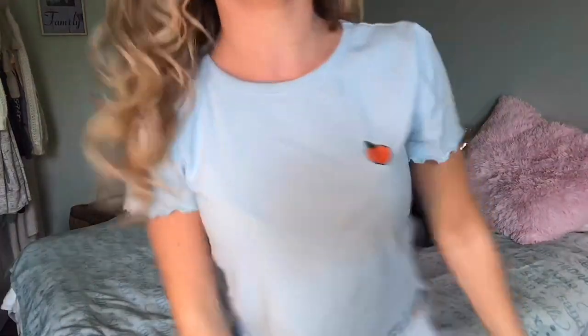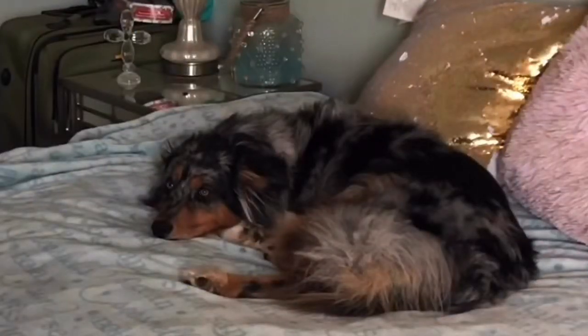Hey everybody, welcome back to my YouTube channel! If you're here today to find out how I got this luscious, beautiful set of curls, then keep on watching this video because I'm going to be giving you a step-by-step tutorial on how to achieve this look. Bella is going to be here for moral support.